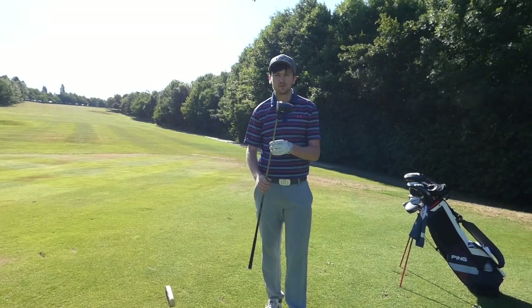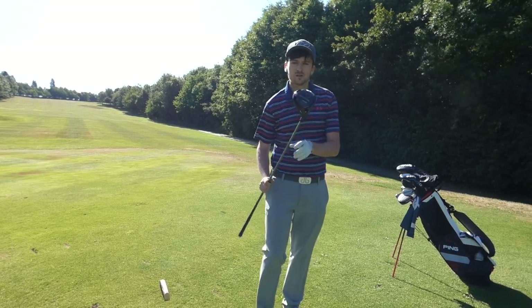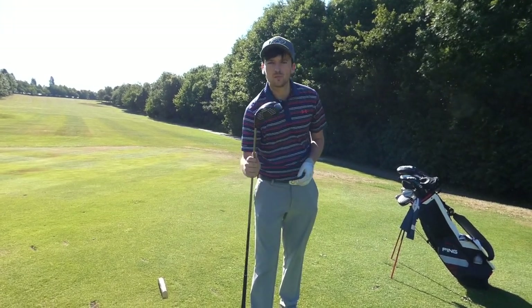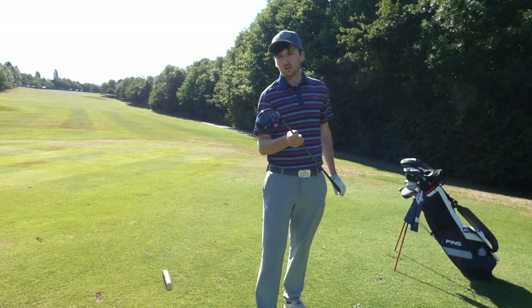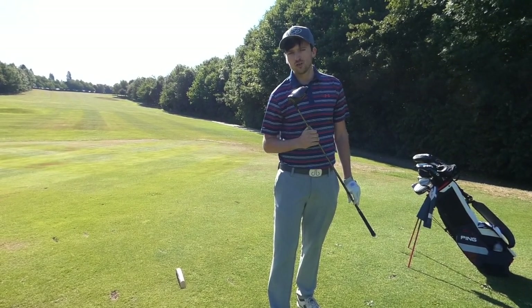Right, hello everyone, welcome back to my channel Jack Lee Golf. Today we've got a Benross Evolution R driver. I'm going to do a little bit of testing. I've done some dry ball data and now we're on course. I'm going to put it up against my Ping G400. Let's see how we get on.